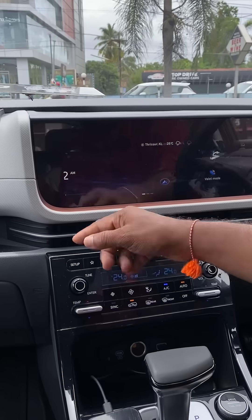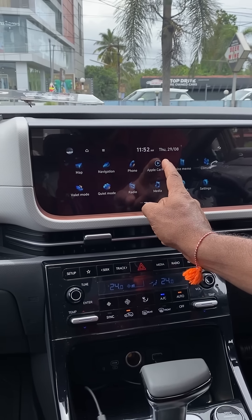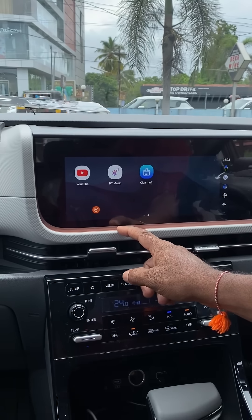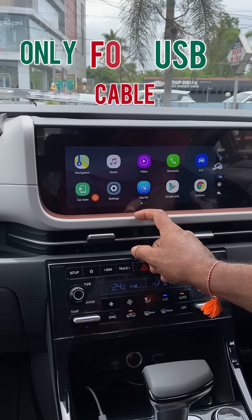If you have a full-option vehicle, you can make a video of your hand-try. If you want to change the Android, you'll have a lot of different functions. If you want to use this box, we can convert it into a stereo. We don't have any wire cutting — it's only a USB cable. It's very useful protection.